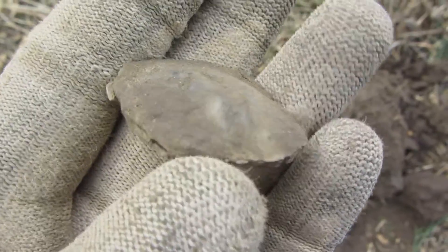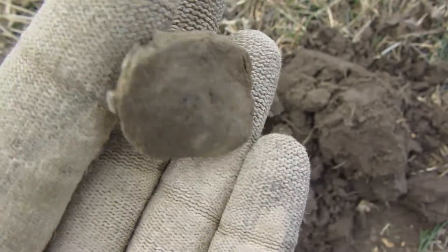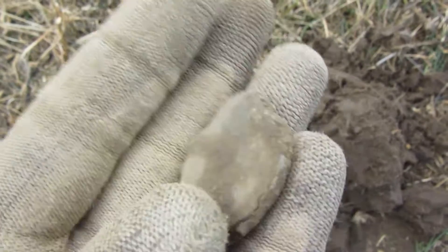Check out this big chunk of lead — I believe it's lead. It sounded pretty good on the detector. Big chunk of lead, stay tuned.